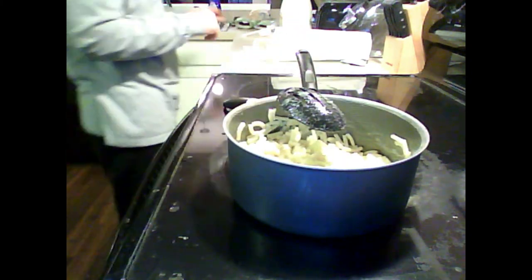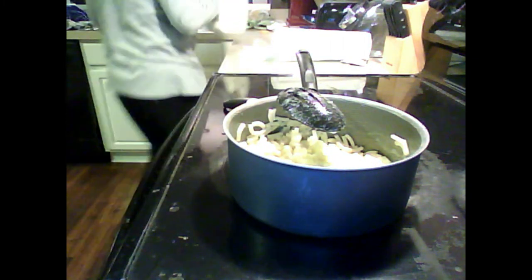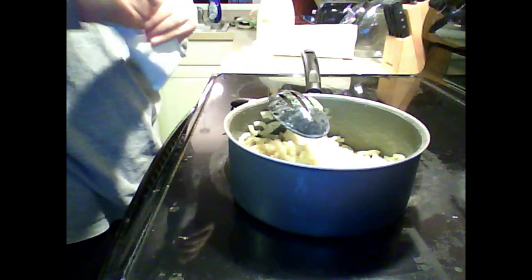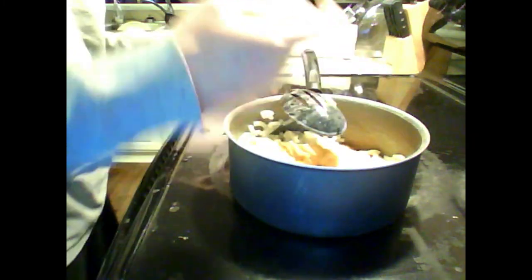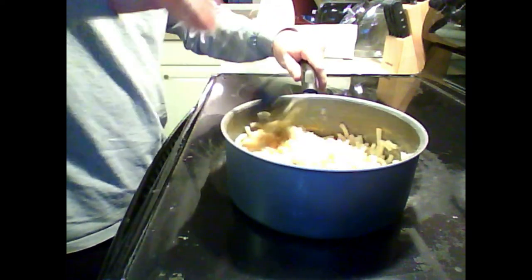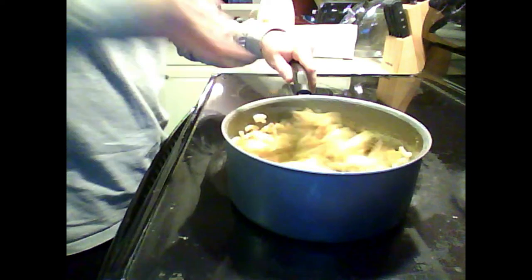All right, quarter cup milk — just pour it right over so that way you don't have to worry about spilling. Pour the milk, stir it quickly. Now our cheese sauce — take our packet of cheese sauce, stir it quickly, get that powder to dissolve. It'll stick to the noodles because of the butter and the milk.